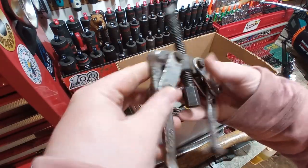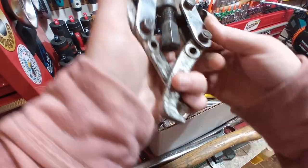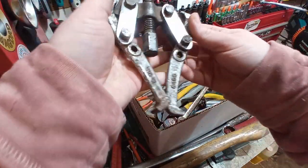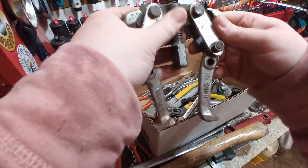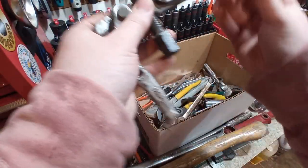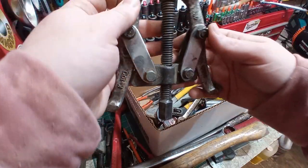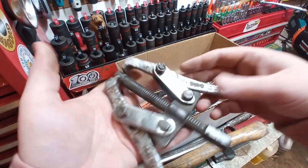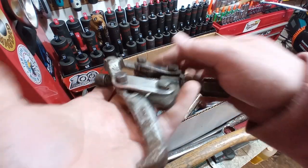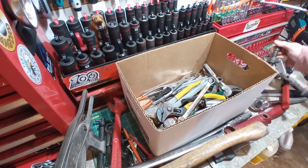Next up — puller, gear puller, whatever you want to call it. It's definitely been used — it's bent, it's used. Gear pullers of any sort are not cheap. This is a four inch. Someone put it together backwards or just threaded it way down, but I should probably straighten these up and just be a user. It's on a 50-cent table — all day, every day, boys.